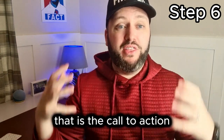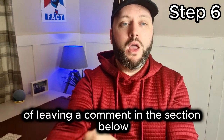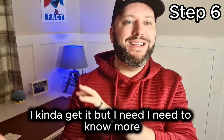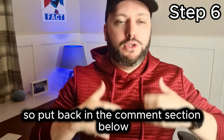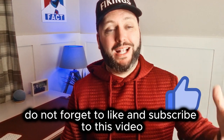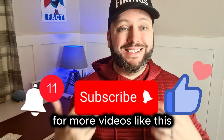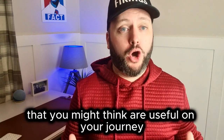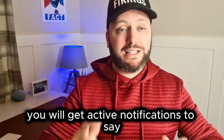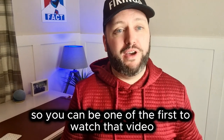That was live — that is the call to action of leaving a comment, because a lot of people will watch these videos, hear a step, and go 'I kind of get it but I need to know more.' So put that in the comment section below. If you are enjoying this video, don't forget to like and subscribe. Click the notification bell for more videos like this. By clicking the notification bell, you will get active notifications when I post my next video so you can be one of the first to watch it.